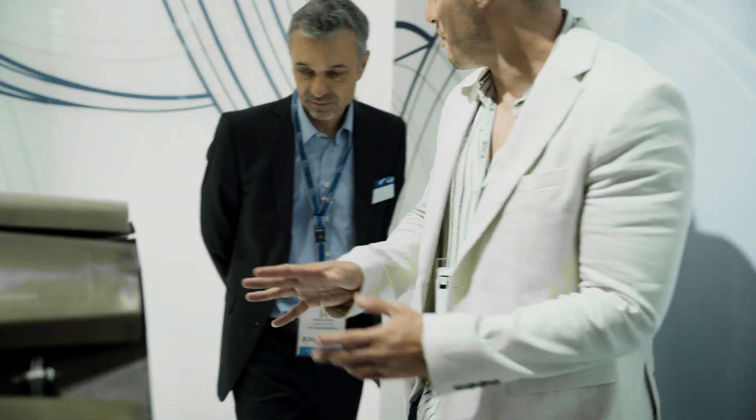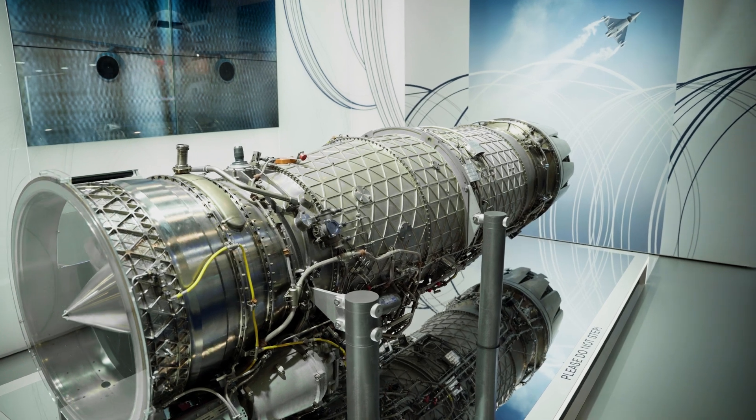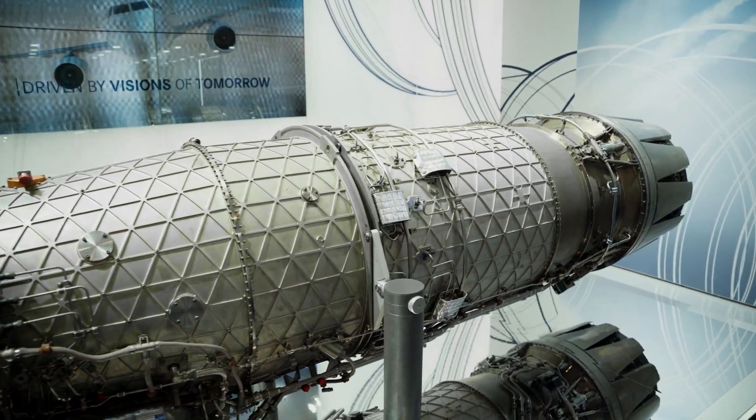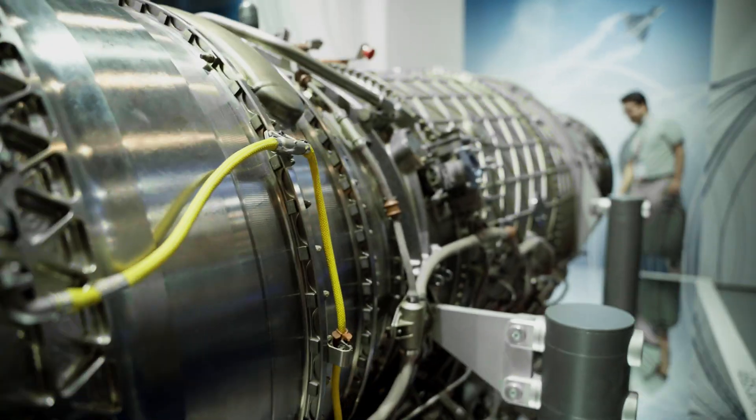Is this just a mock-up or is this an actual engine? It was an actual engine that was built — it used to be in the development program for the aircraft, and it has been refurbished to show the more or less current standard.